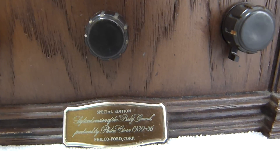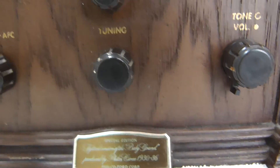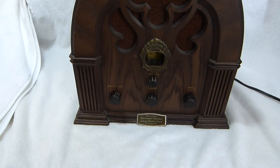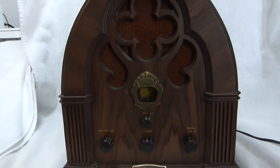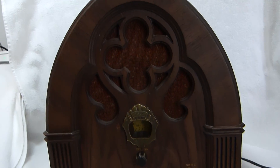Here's a Philco Ford model R90. It's a reproduction of a Philco Baby Grand, circa 1930 to 1936 according to the label. It's not really an exact replica of any specific Philco tombstone — it's just kind of in that general style. There were a couple of similar radios built in the 1970s and 80s made to look like the 1930s tombstones.